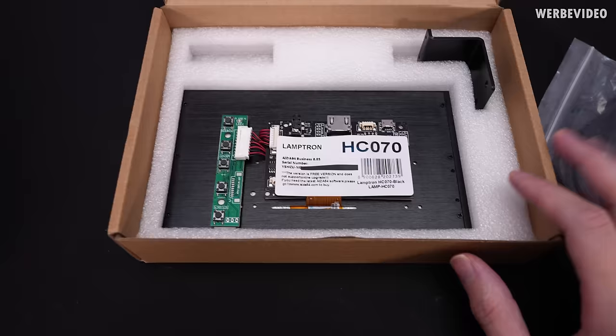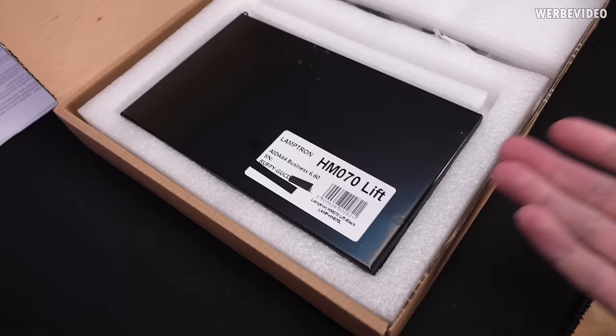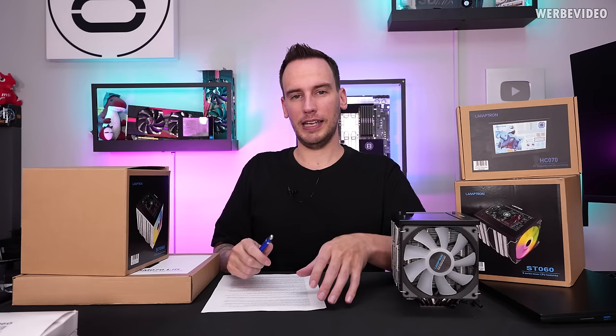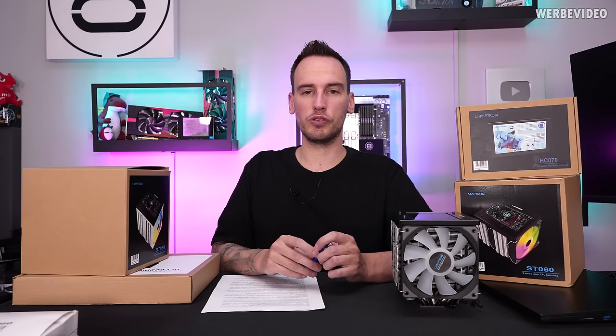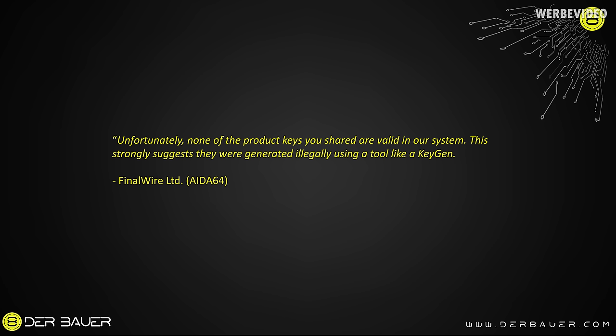The reason I bought the HC070v2 is because it's an older hardware monitor. Interestingly, this one comes with ADA64 Business 6.85, and the lite version is also Business but version 6.60. It's quite funny if you look at the three keys — three are Extreme and two are Business — while Lamptron claims on the website that they only bundle Business. And FinalWire told us that Lamptron only ever bought a single Extreme license.